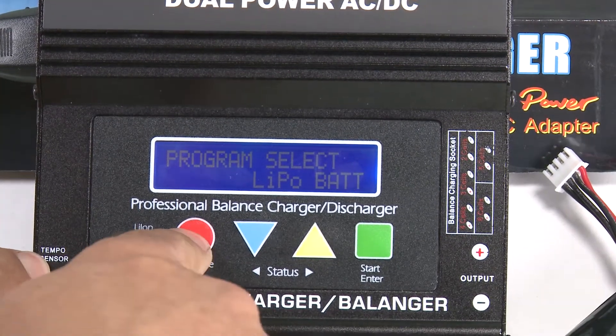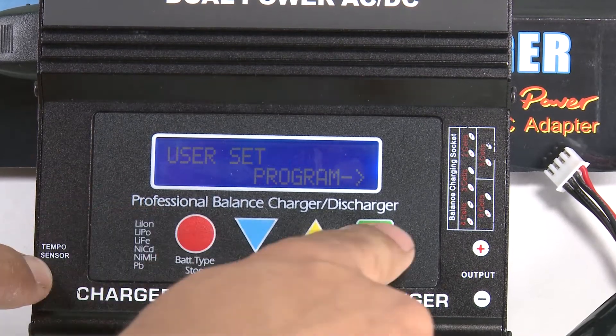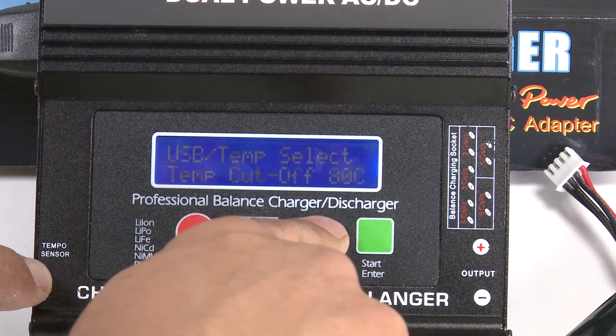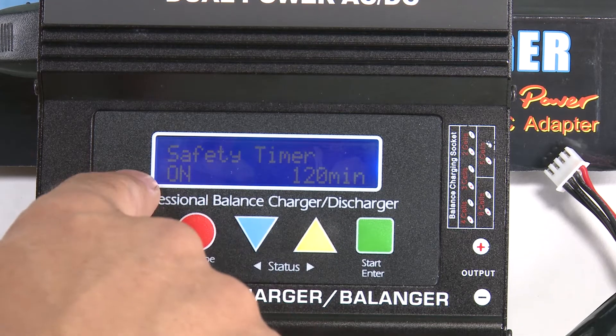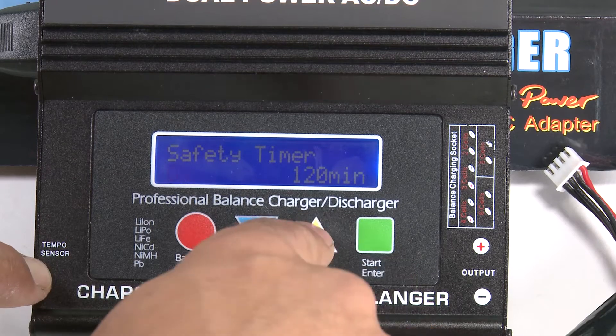Hit the red button, jump back to the program, hit the green button, and start scrolling through. Look for the safety timer — I like to turn this one off so that it does not time out at 120 minutes. Go ahead and turn that one off.